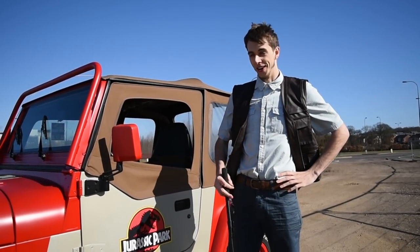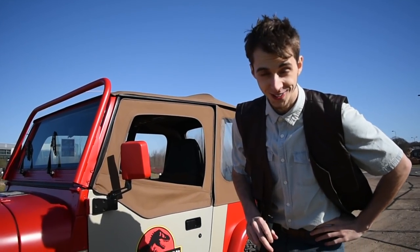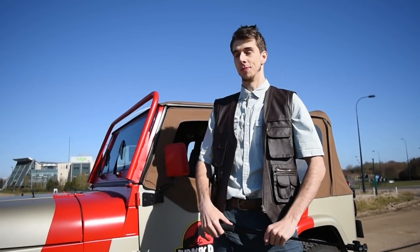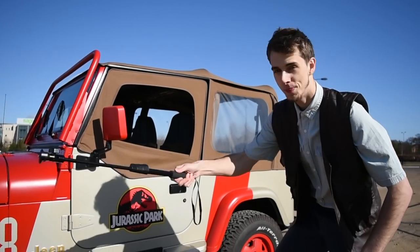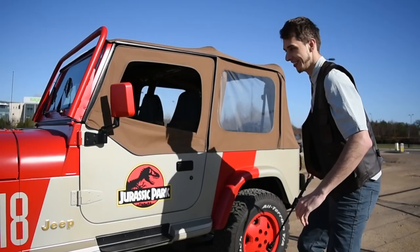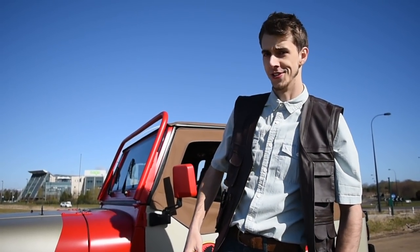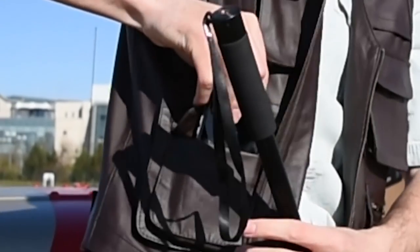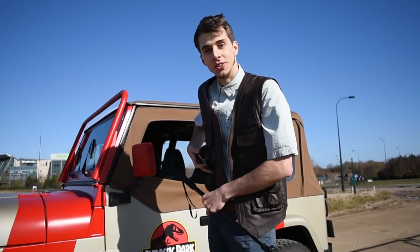Hello everybody and welcome to this special episode of Jurassic World Alive! Today I'm Chris — I mean Owen — we're debuting the Jeep Wrangler. I was allowed to take it out because I've heard some assets are out of containment, so we're about to round them up. I've got my GPS signal tracker — that's how we're going to track down the dinosaurs.